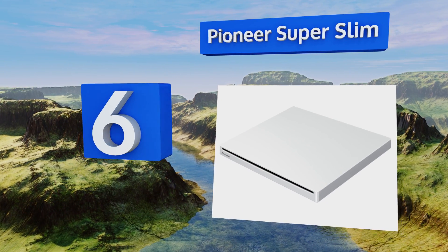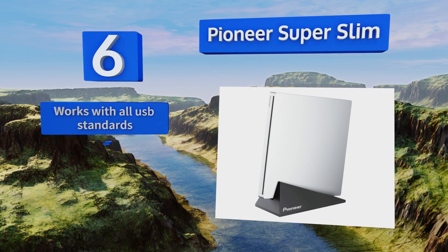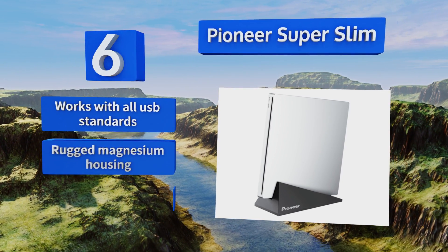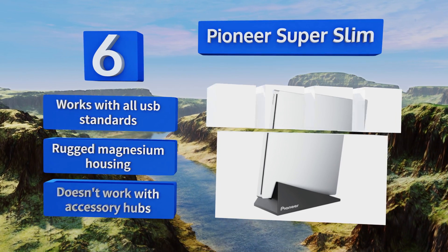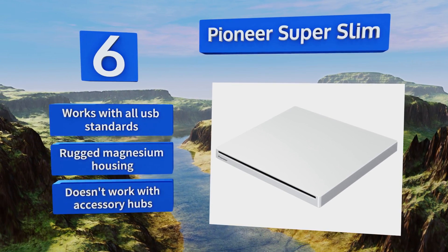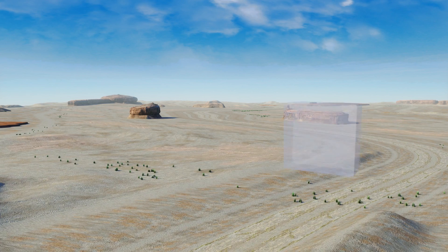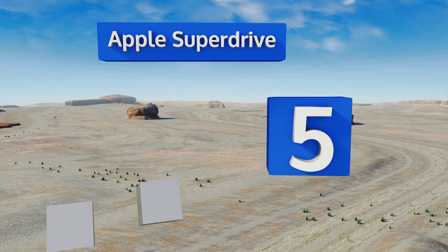Moving up our list to number six, the Pioneer Super Slim is a multi-functional audio and video disc burner and reader that works quickly and quietly. It's compatible with both Macs and PCs and comes with a handy stand that keeps it vertically oriented and ready for action. It'll work with all USB standards and comes in a rugged magnesium housing, however it doesn't work with accessory hubs.